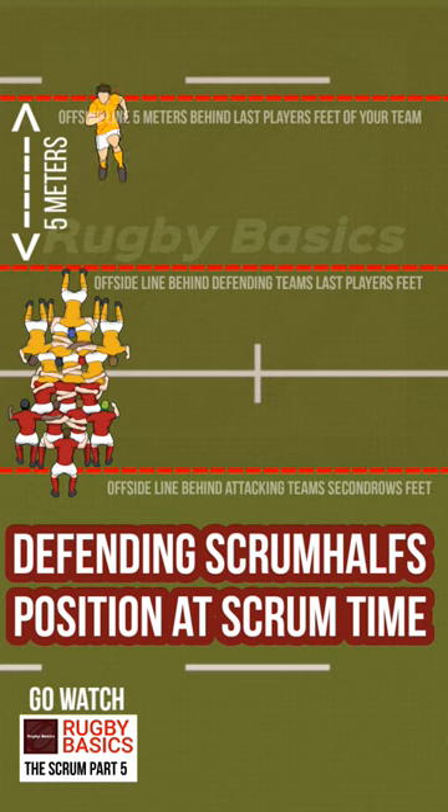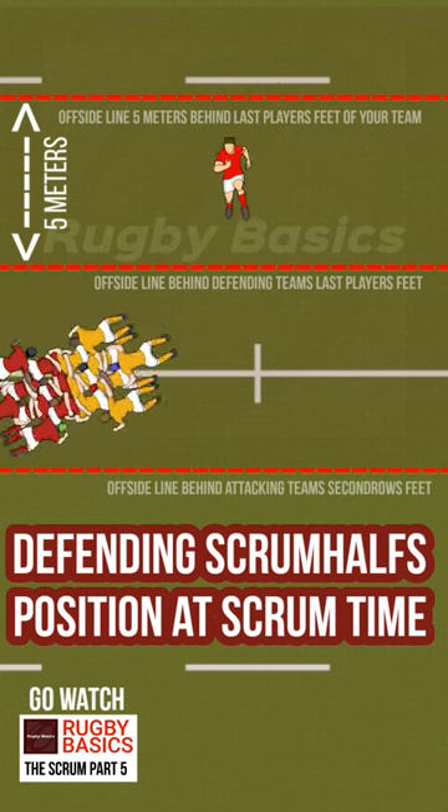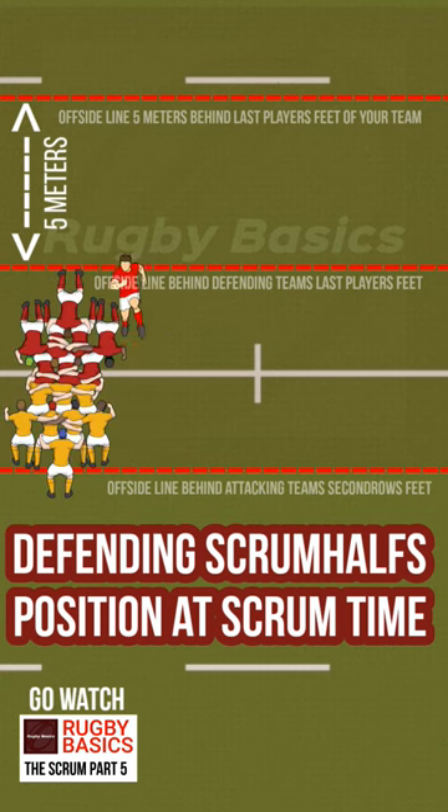Finally, if you retire all the way back to this offside line, which is five meters behind the hindmost player's feet of the defending team, that becomes your offside line and you can't cross it until the scrum is over. The offside lines for the scrum half for the other team would be the exact same offside lines when they were defending the scrum.